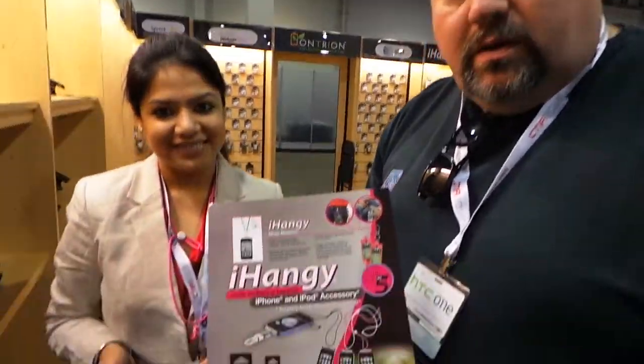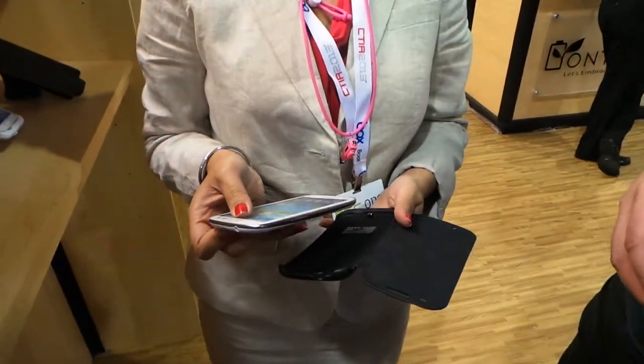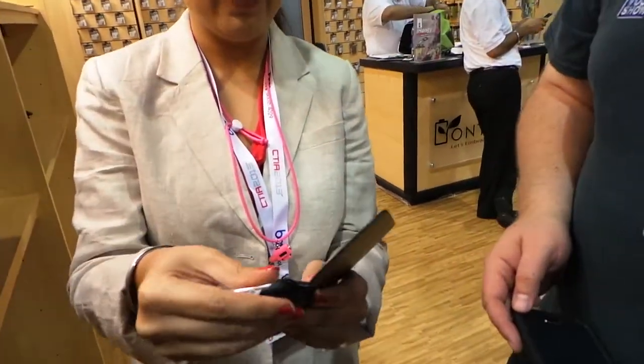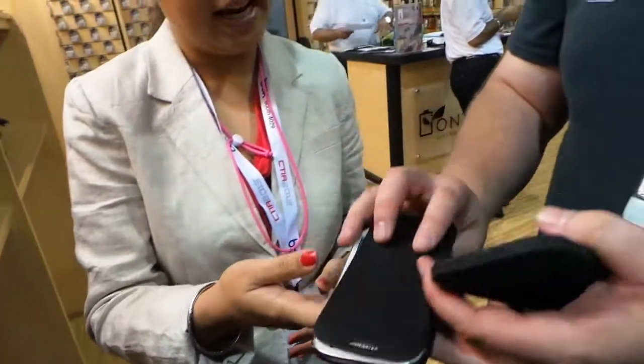We're at i-hanging, checking out the battery cases they make for the S3 and S4. This cover comes with the battery, and this is the phone. You just switch them like this — slide in your phone and here you go. You got a nice thin cover.